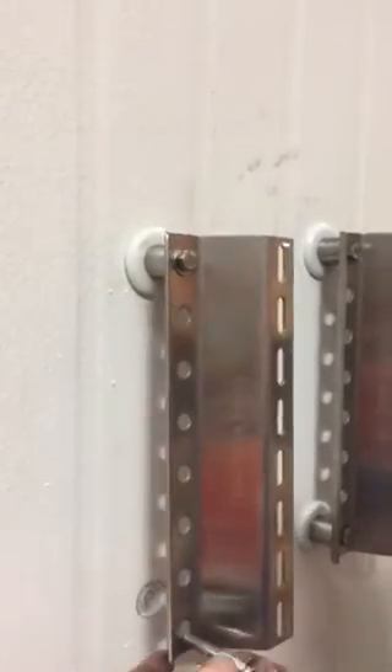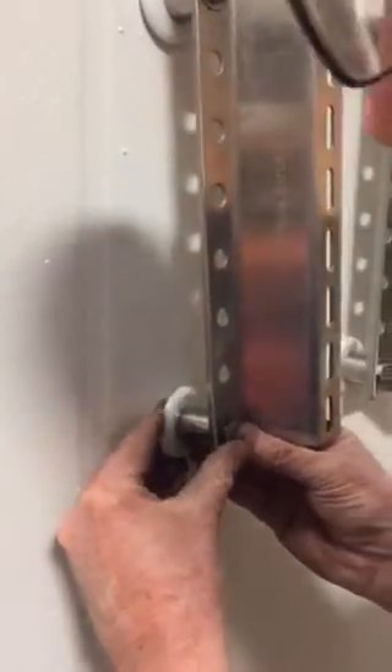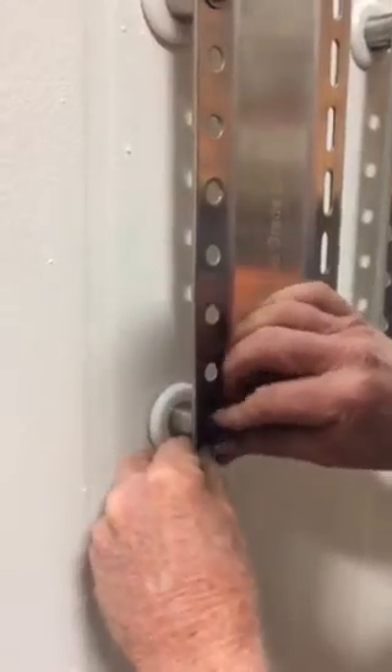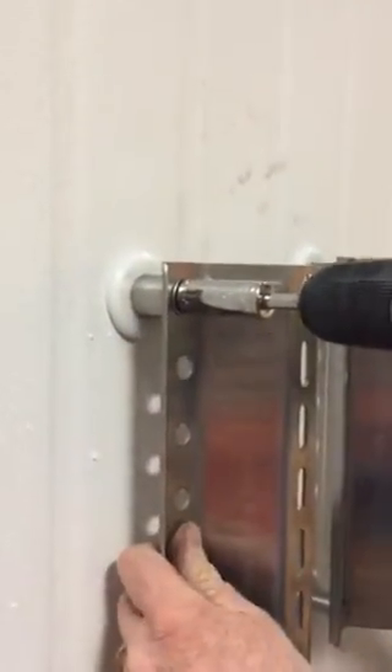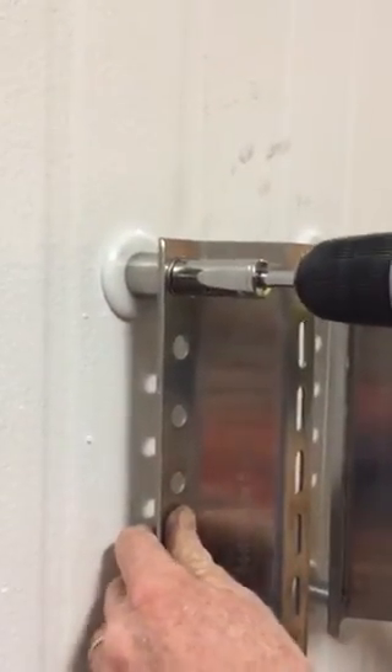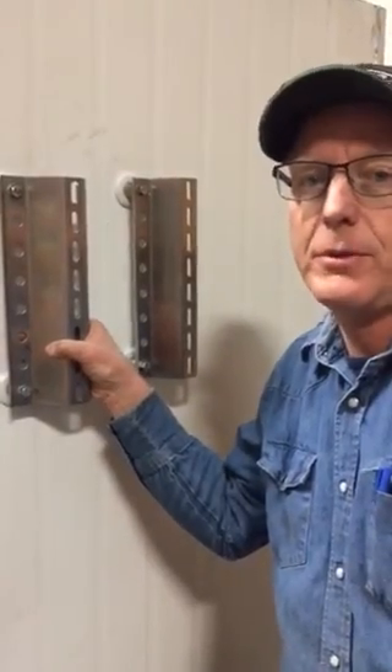Same thing on the bottom. Then take your nine-sixteenths socket and drive them to four foot-pounds. And that's how you install our IMP anchors in an insulated metal panel wall.